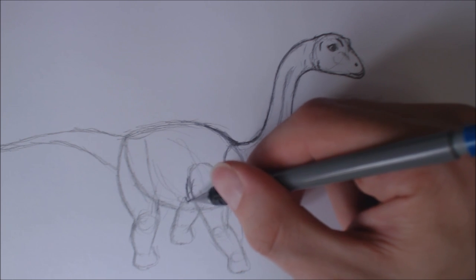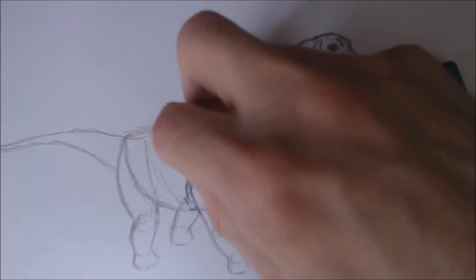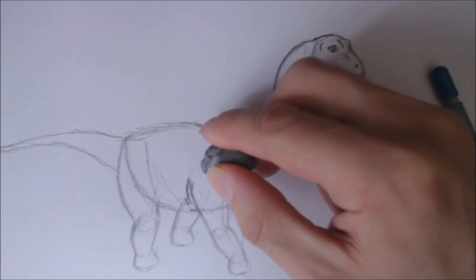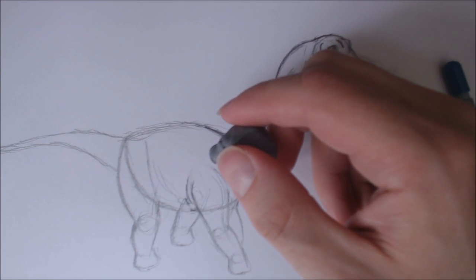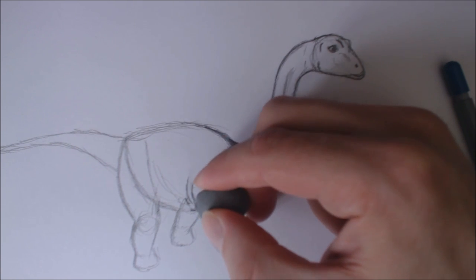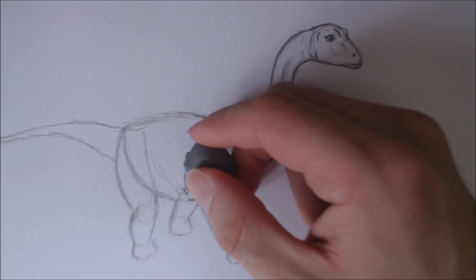Curved lines here for wrinkles around the arms, and then I'm using a kneadable eraser. You can use any eraser, but I'm starting to really enjoy using kneadable erasers. I'm going to erase some of these lines here, keeping this kind of area and erasing in between those lines. I'm also talking loudly so that construction work out there doesn't interfere too much. Sorry if that construction work is ruining this video slightly, but there's not much I can do about that.